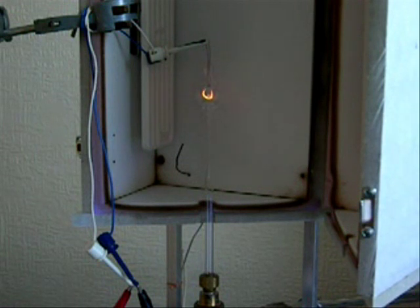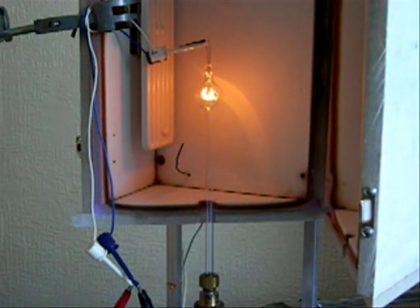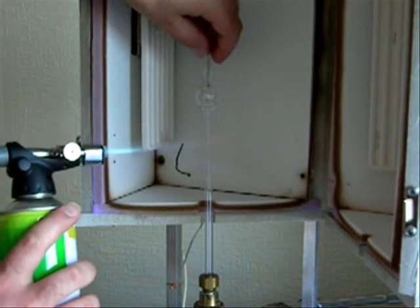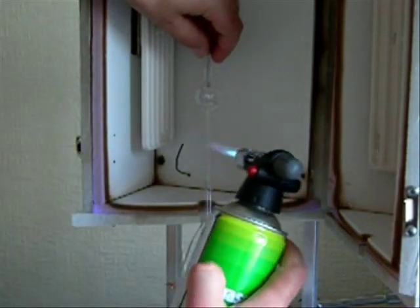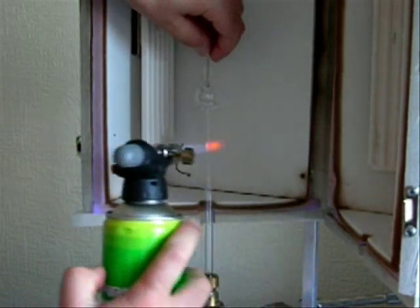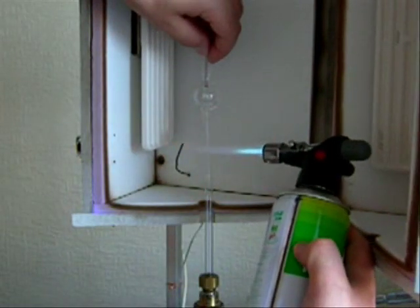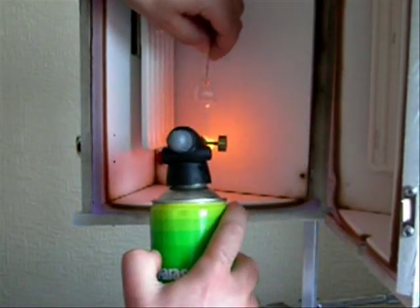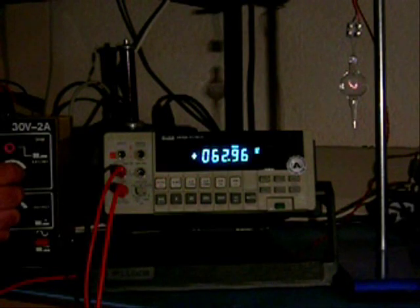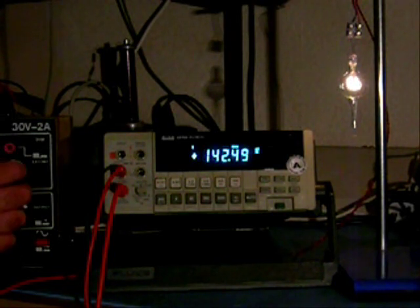At this stage the filament is lit to test it and also to flash off contaminants. The exhaust tube is then closed and the completed lamp detached. Lamps using the 25 micrometer tungsten wire work well at 180 to 190 milliamps. The voltage depends upon the length of the filament; this particular lamp requires 9 volts.